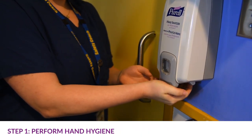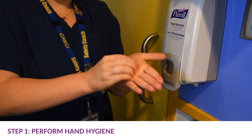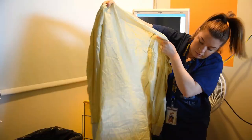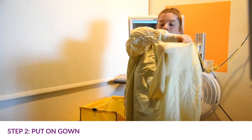Using an alcohol-based hand rub is the preferred way to perform hand hygiene. If your hands look or feel dirty, soap and water must be used to perform hand hygiene.